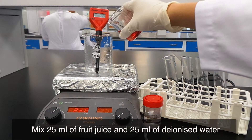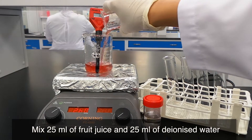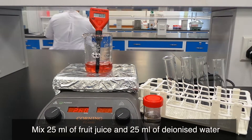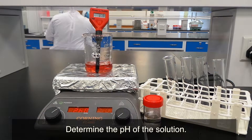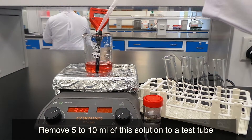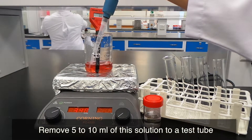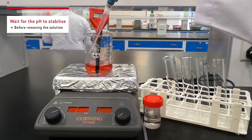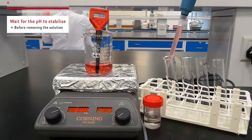Mix 25 ml of fruit juice and 25 ml of deionized water. Determine the pH of the solution. Remove 5 to 10 ml of solution to a test tube. Wait for the pH to stabilize before removing the solution.